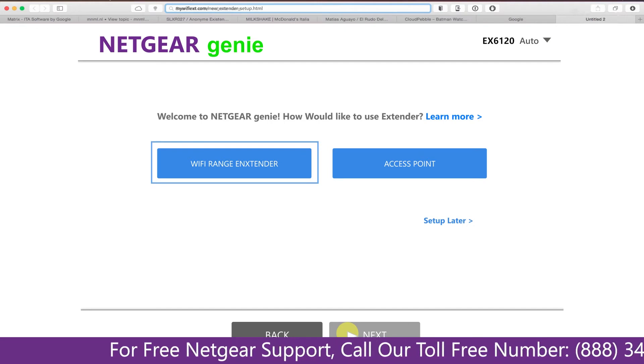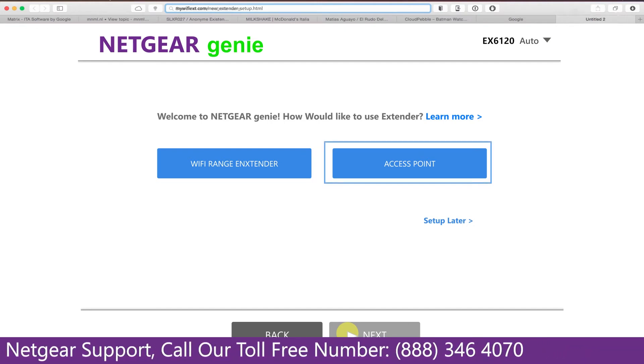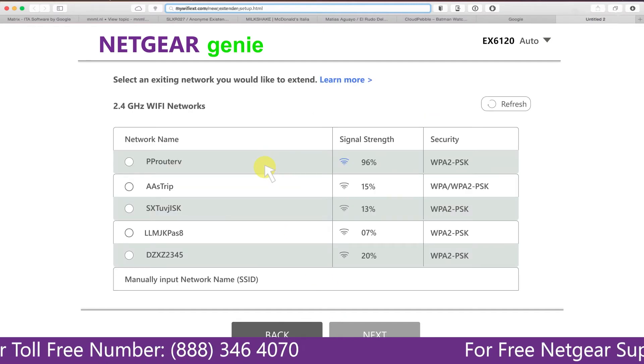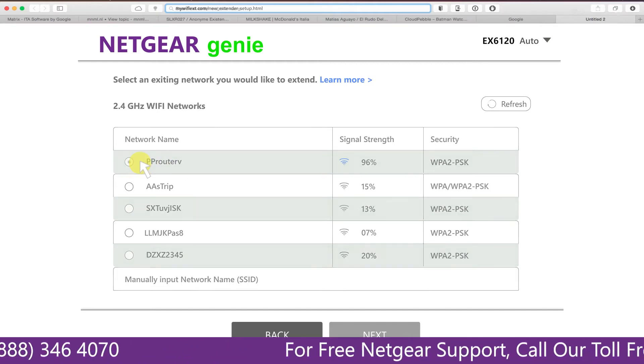You have two choices: you can set up your range extender device as a range extender or as an access point. Click on 'Range Extender' and it will scan for available networks and give you a list of all the networks available.